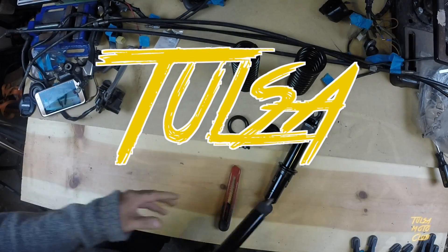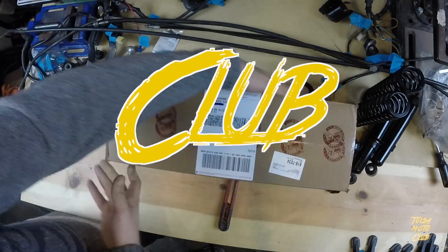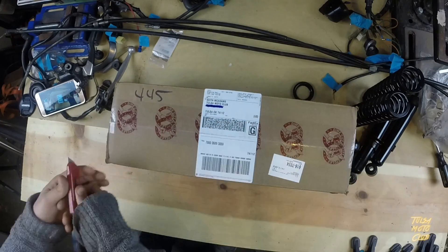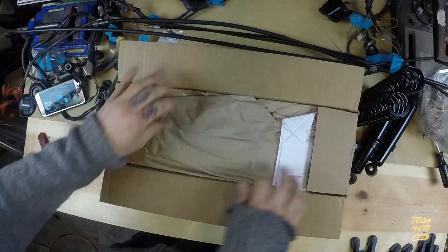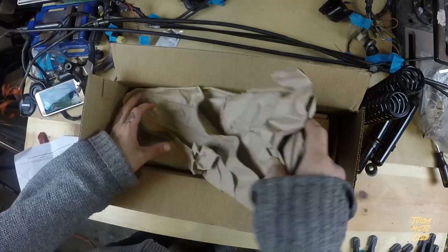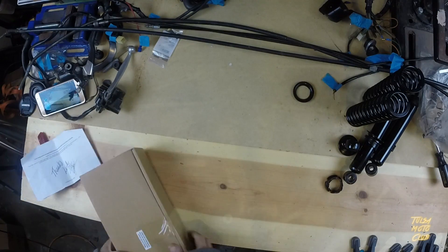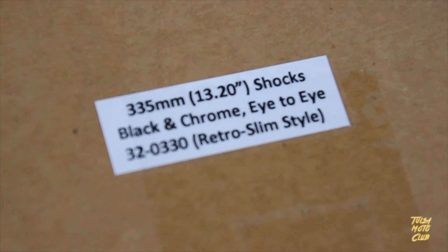We're going to go ahead and open those up right now. This is the first thing I've ever ordered from Dime City, so you can imagine my excitement when I found it on my doorstep. Right away I noticed it was packed really well and they even left a personal thank you on the back of the invoice, which I thought was a nice touch. I didn't get anything special, just the most basic and most affordable thing that I could get from Dime City.